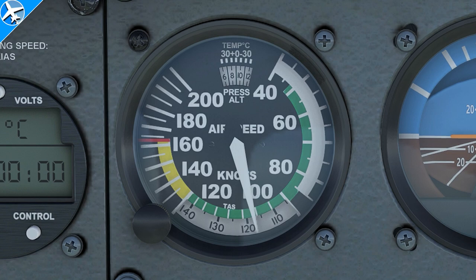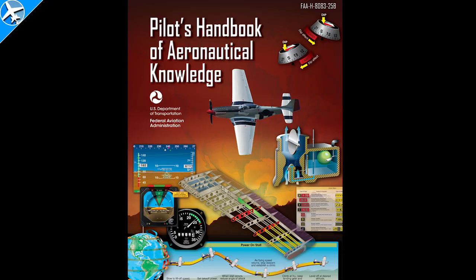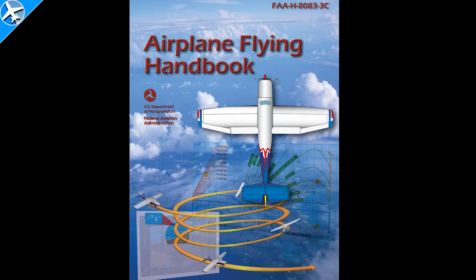So there you have it — airspeed indicator markings and some airspeeds that are not marked on the airspeed indicator. Multi-engine piston-driven aircraft do have a few different markings on the airspeed indicator, but that will be saved for another video. For more information, consult the Pilot's Handbook of Aeronautical Knowledge as well as the Airplane Flying Handbook, both of which will be linked in the description below. Thank you for watching.